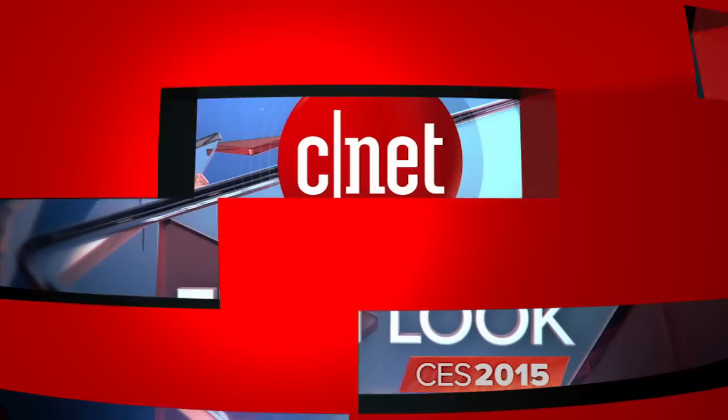I'm Jessica Delcourt for CNET. You can check out everything we've covered here at CES at CNET.com. We'll see you next time.